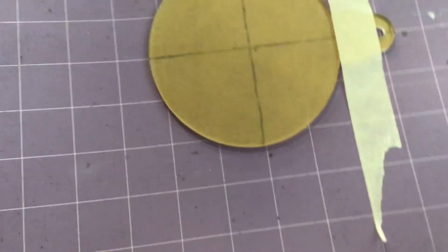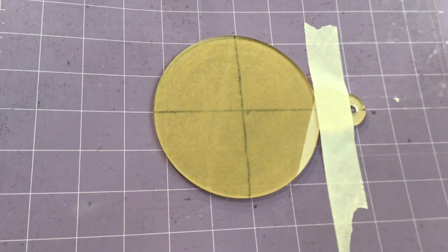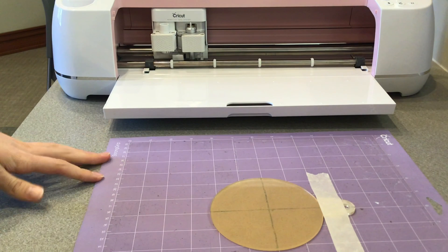Position the ornament on the center of a strong grip mat so the cross on your ornament lines up with the center of the mat. Then secure it with a piece of masking tape over the top of the ornament. We have masking tape provided in the creative space.